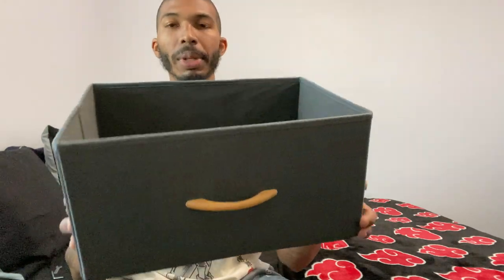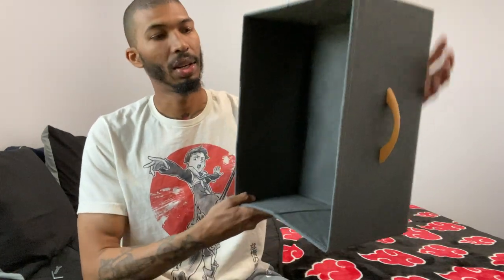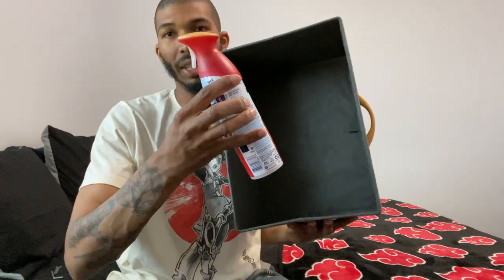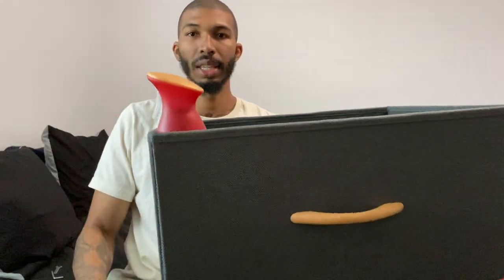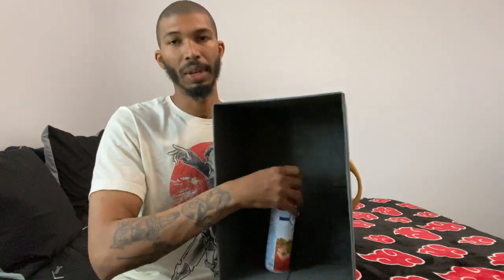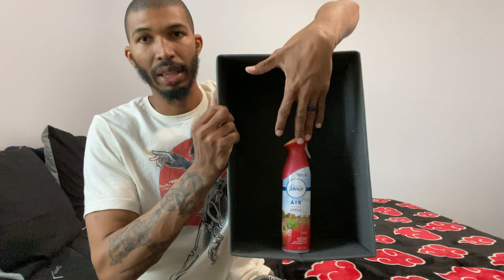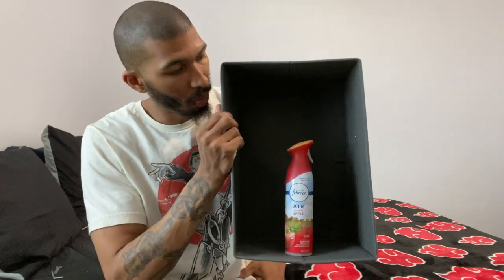The fabric drawer is a little bit deeper than I thought it would be. I thought for sure it was going to be like half this size. I got a Febreze bottle because everyone knows the size of a Febreze bottle — if you put it in there, you can see it goes almost to just the knob handle part. And if you stand it tall, you still got like almost a full hand-length of extra gap as well. So it's pretty big. I was shocked — I thought it was going to be a little bit smaller.